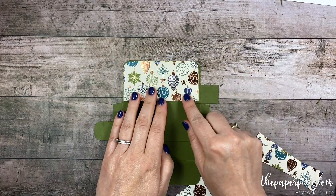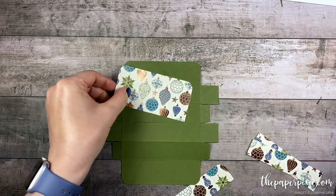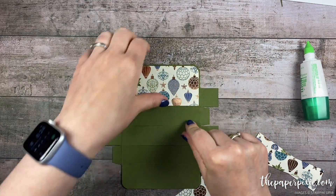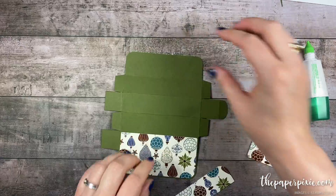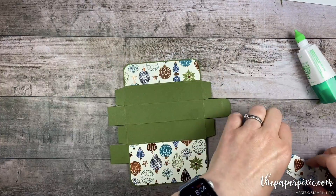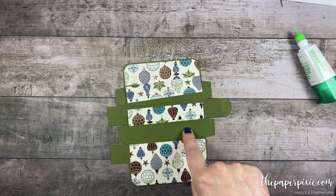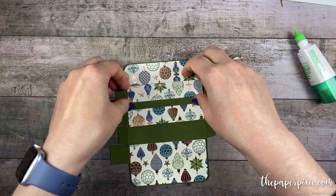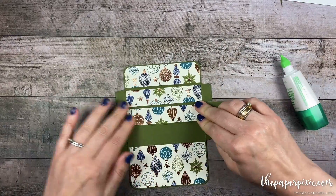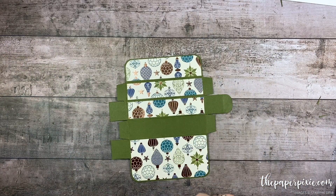Then we can start to glue these pieces down. Starting with the largest one — make sure with the rounded corners your pattern goes from top down if it's directional. So that pattern goes in this direction; I'm going to rotate this 180 degrees and do this piece and then the next two sections. I'm leaving designer series paper off the bottom of the box, but you can certainly add paper there if you like. Now the paper is glued down; before we glue this box together we need to cut out a couple of paper notches.